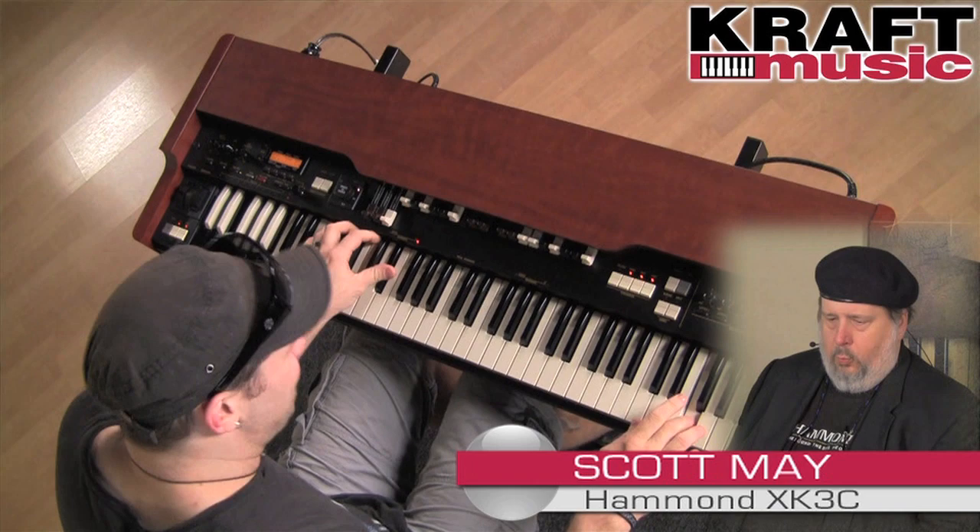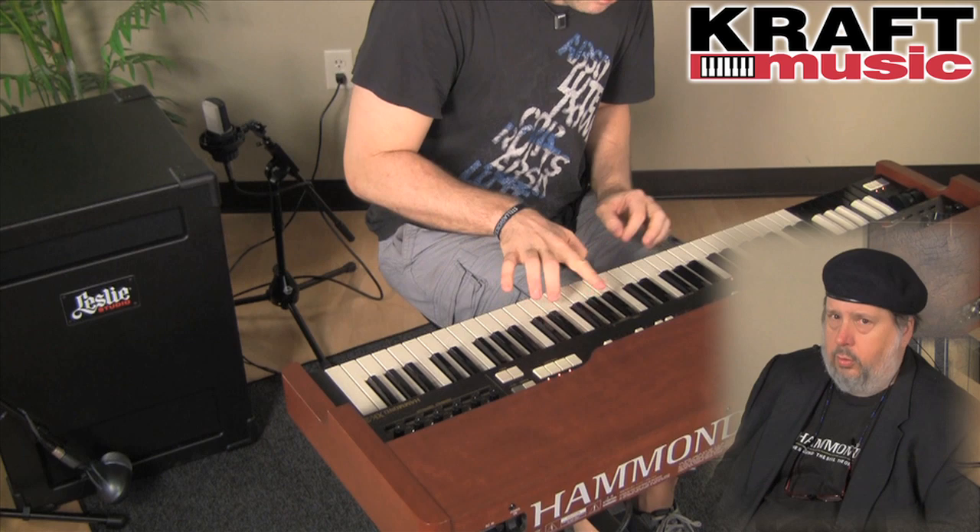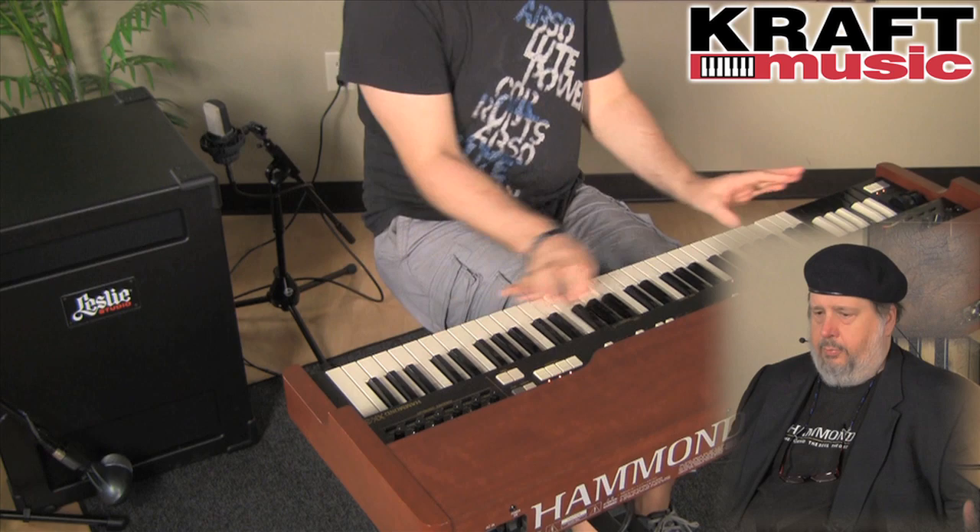The XK3C is a full real deal Hammond Organ with reverse key presets, two sets of drawbars, percussion, chorus vibrato, digital Leslie, full MIDI controller capability with a pitch bend wheel and mod wheel in a beautiful wooden case that looks like a real deal Hammond Organ.